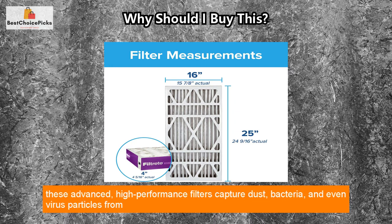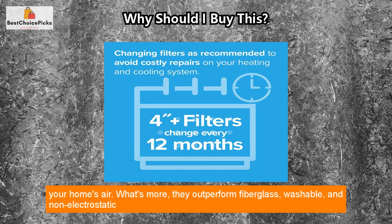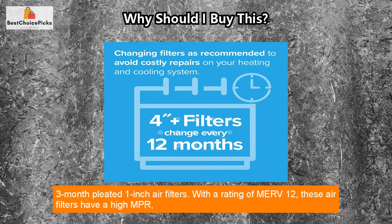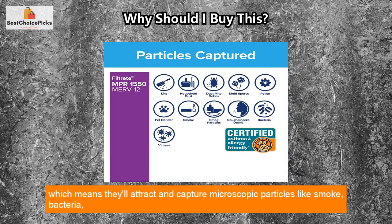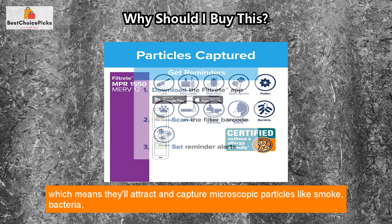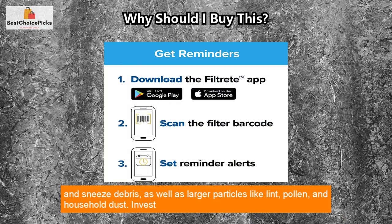Using Filtrete three-in-one technology, these advanced high-performance filters capture dust, bacteria, and even virus particles from your home's air. They outperform fiberglass, washable, and non-electrostatic three-month pleated one-inch air filters. With a rating of MERV 12, these air filters have a high MPR, which means they'll attract and capture microscopic particles like smoke, bacteria, and sneeze debris.